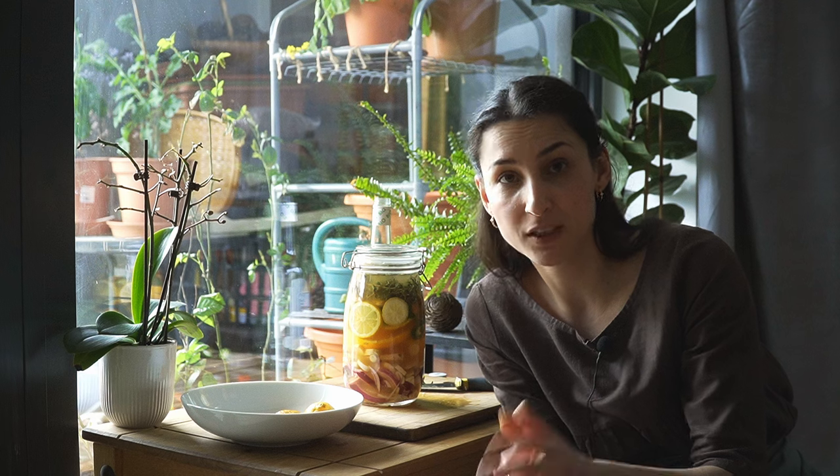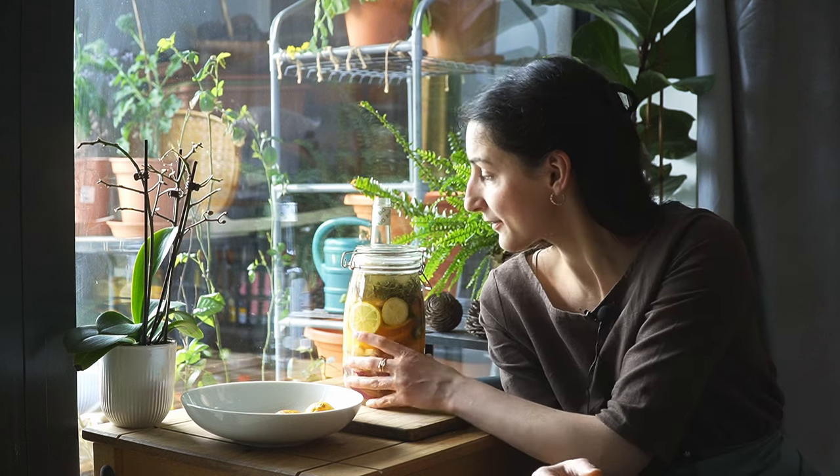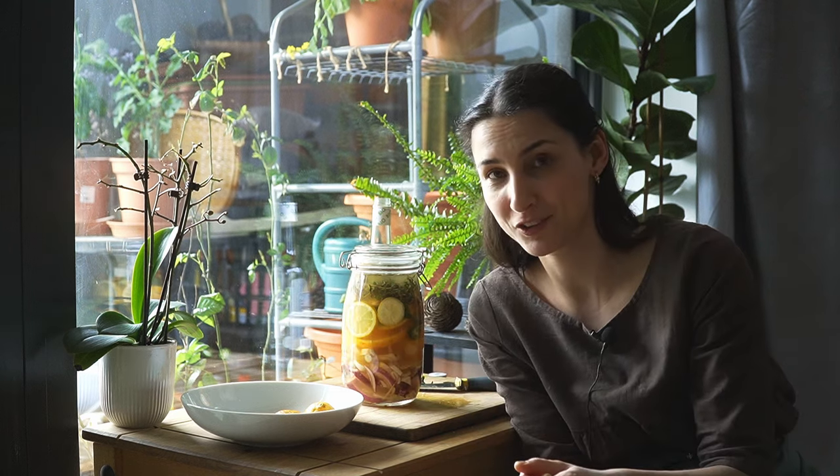You can store your vinegar in the fridge for at least three to six months. For some people it lasts much longer, some say less — there really isn't an exact amount of time. But you can taste it and smell it, and as long as it smells and tastes okay, then it's perfectly fine to have. So that's pretty much it with the vinegar.